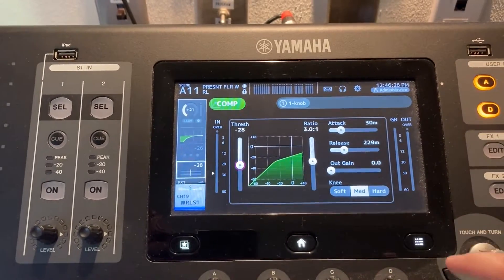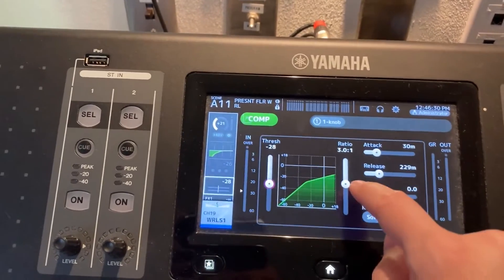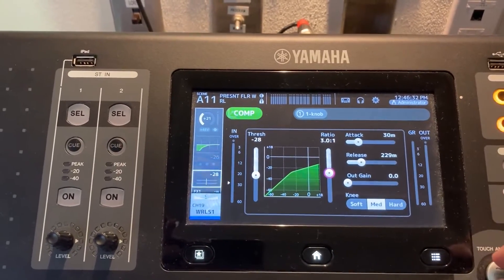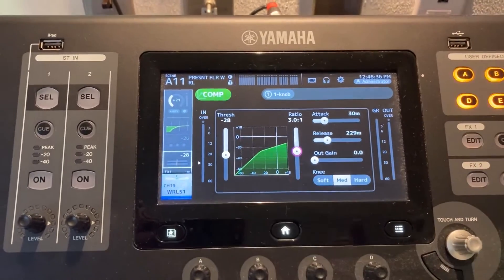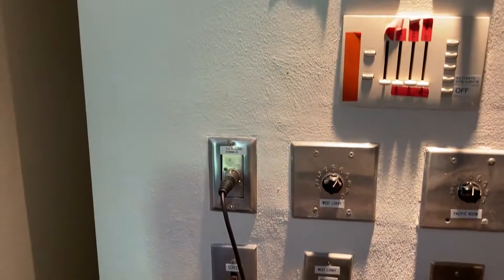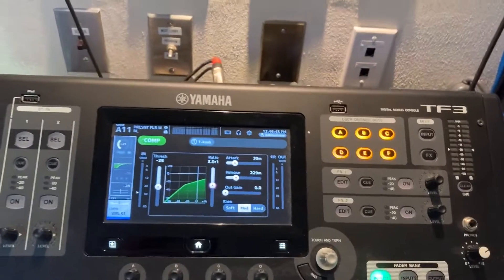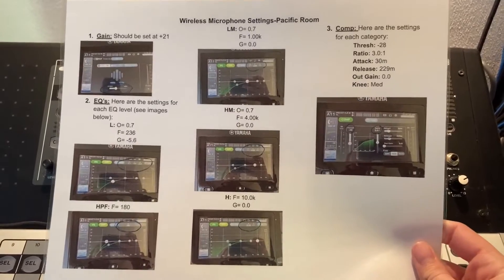You do that for all of the settings including thresh, ratio, attack, release, and out gain. All of these should be set to the values on the cheat sheet. If you want to change the ratio, just click on ratio and adjust with the touch-and-turn button. The cheat sheet will be up on the wall right above here, next to the main light switches.